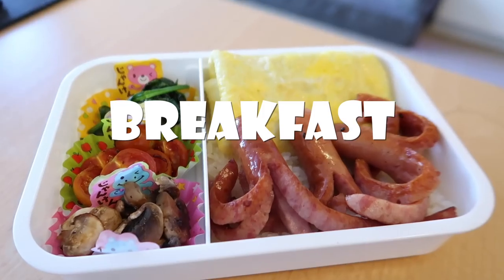Good morning, everybody! Today we are going to be making Japanese-style bento boxes for breakfast, lunch, and dinner! We're at the Asian market. Let's get our supplies.